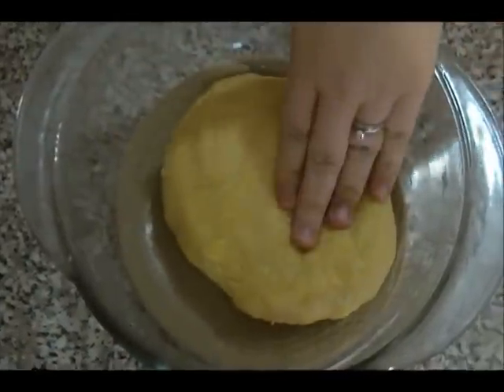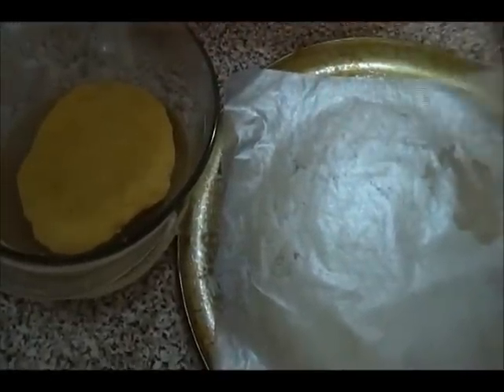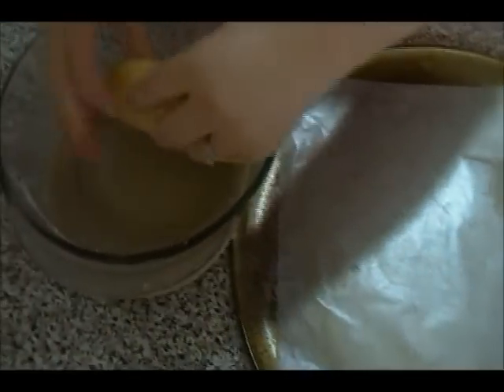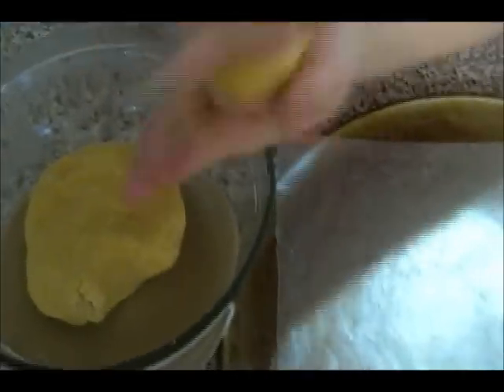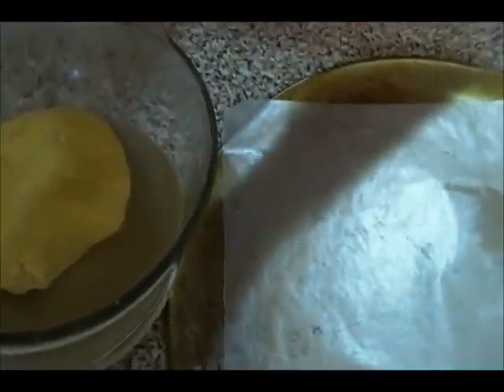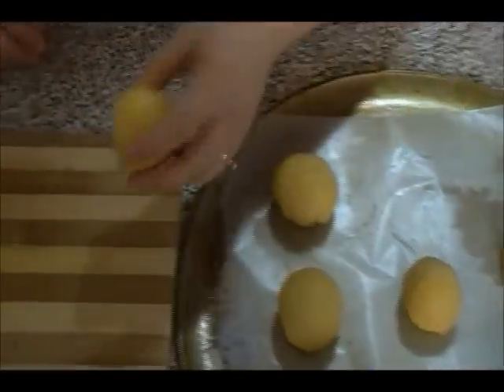The dough is ready. I have my baking tray lined with wax paper so nothing sticks. You can make small or medium kolche — I'm going medium. Take portions of dough and roll them into round medium-sized balls.